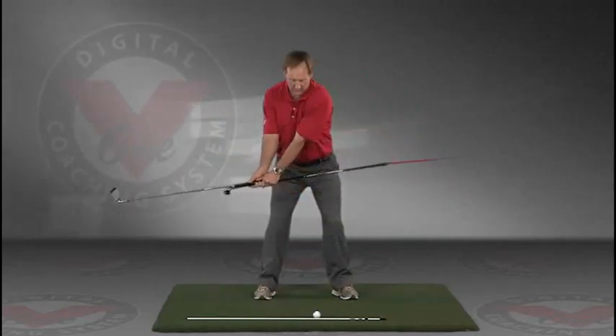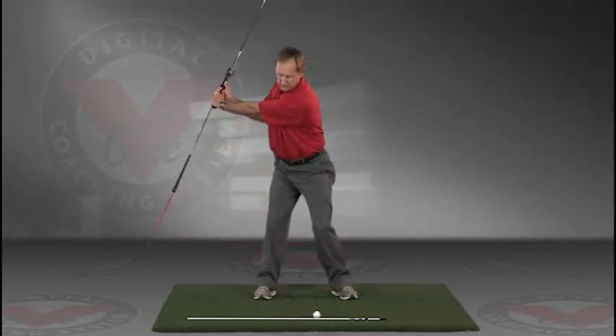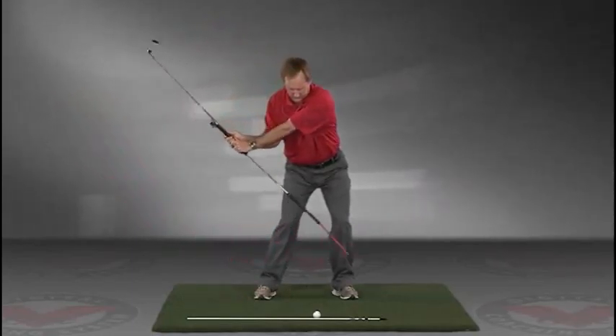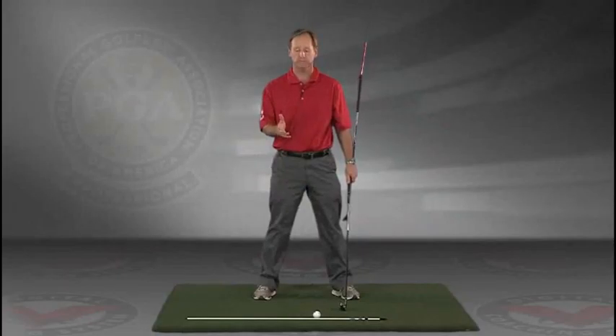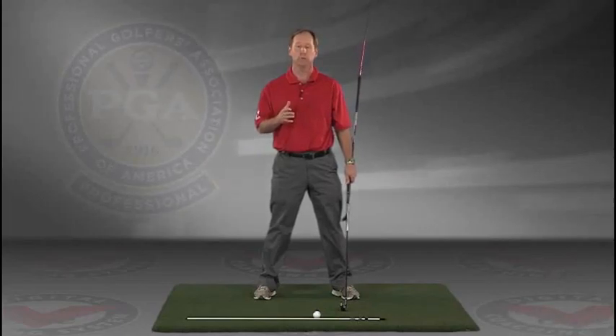This is a great feedback tool — a visual feedback tool — for learning the proper swing plane. Go right to your impact position. I encourage you to do this drill in slow motion, and if you have five minutes a day, if you do this drill every day, I guarantee you're going to improve your golf swing.